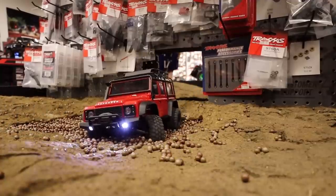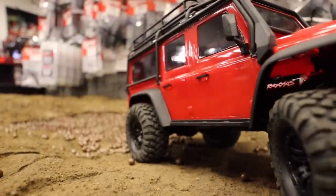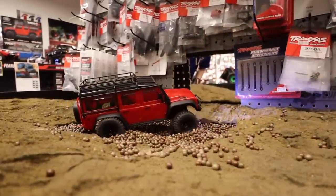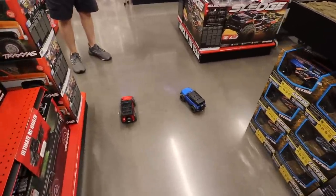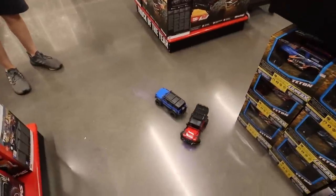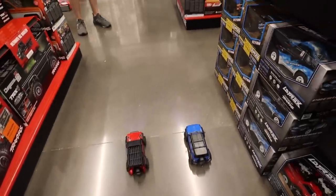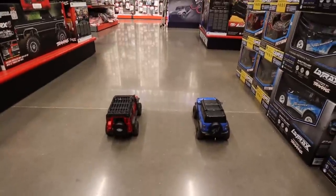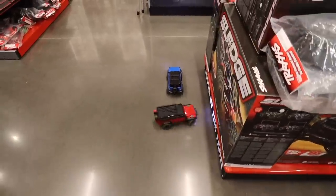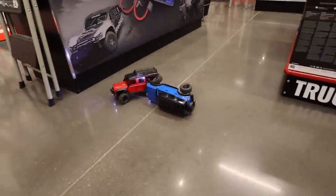Wait, does this one have the high-speed gears? I think the blue one has the low-speed gears and this one has the stock ones. Let's drag race them to see the difference — I really want the high-speed gear ones. On your mark, get set, go! Oh my god, the slow one is mega slow. That is a super low gear ratio — that's insane!